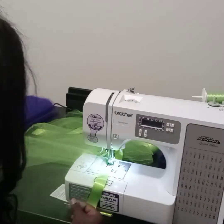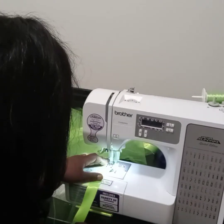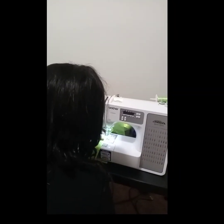I will speed it up so you don't have to watch me sewing, because I know that can get kind of boring — especially when this video took me like over an hour to sew everything.